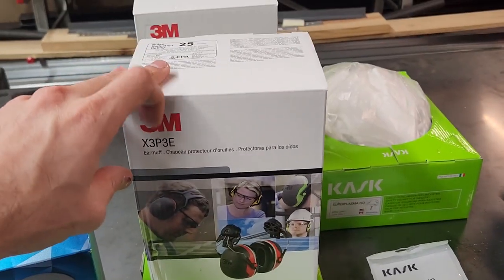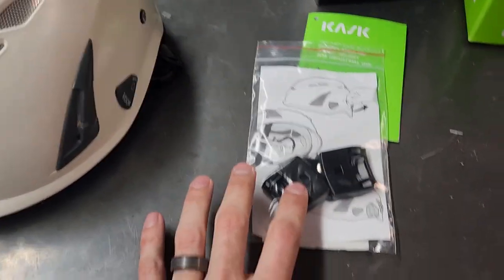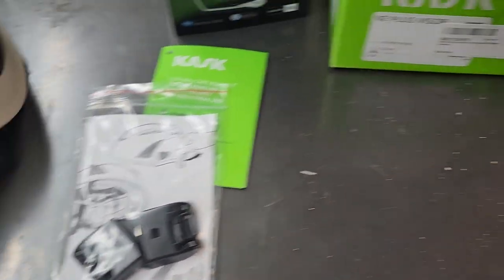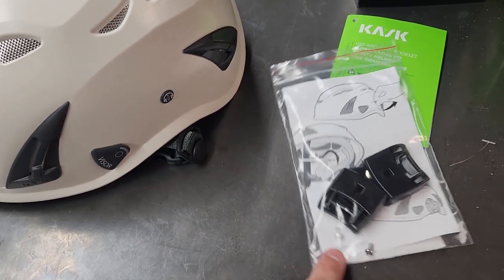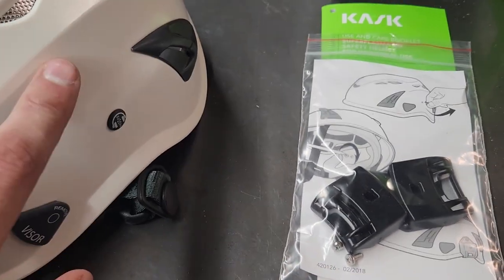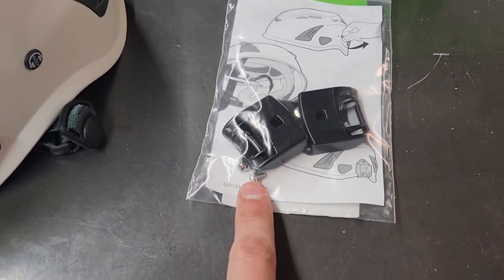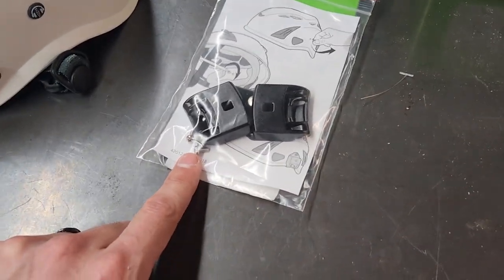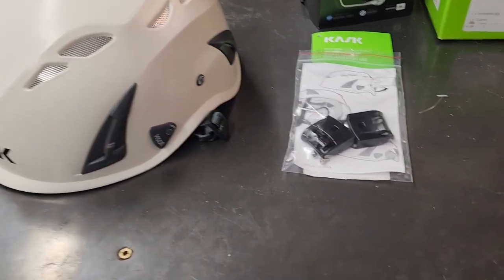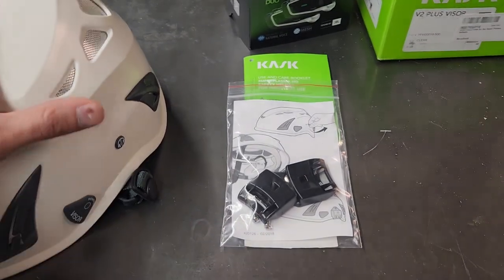To run the Peltor 3M earmuffs, you have to get the adapters for the earmuffs — some helmets come with them, some don't. Ours came with them. All you do is pop off this little cap, and the screws fasten the adapters to the helmet. We like to put Loctite on these screws because they have a habit of coming loose, especially with flipping them up and out of the way throughout the day. We've had really good success with that — just a little tip.